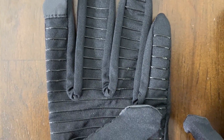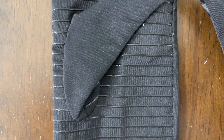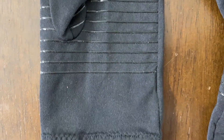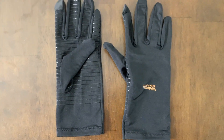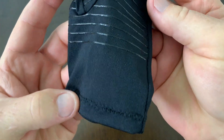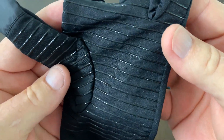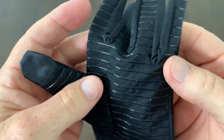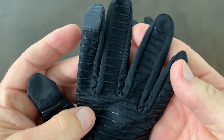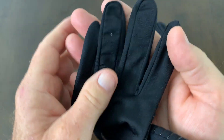Just about everyone has heard of CopperFit products and these look to be well made. They're very lightweight. The stripes here are kind of a rubberized material which makes these very, very grippy.